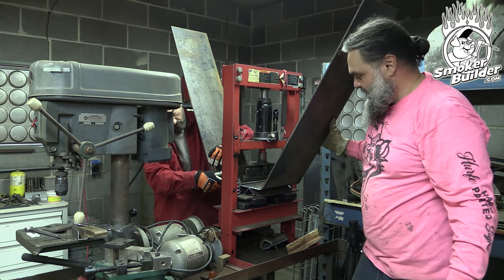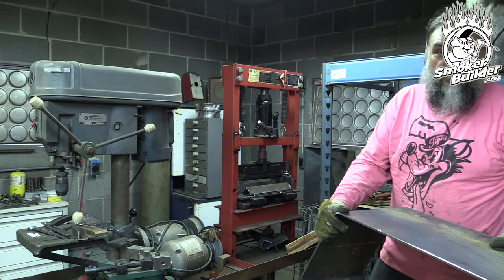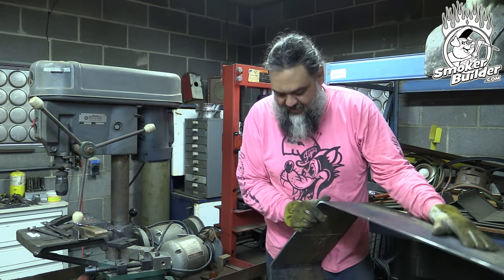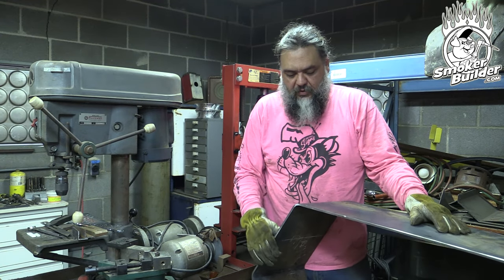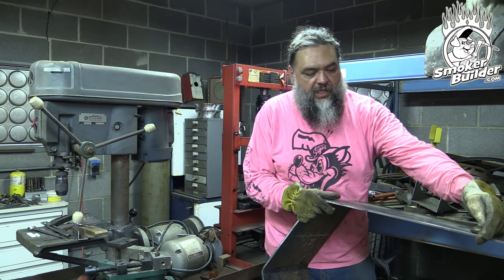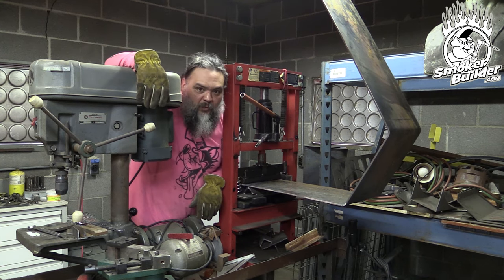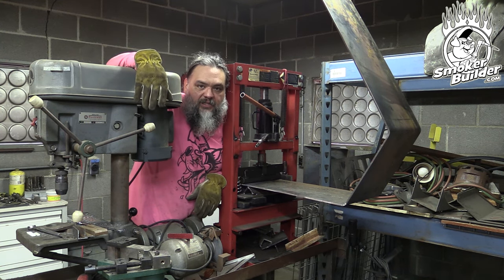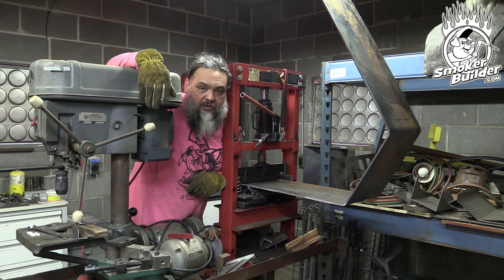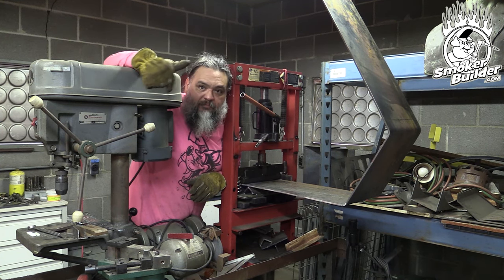The piece is starting to take shape. We have the two angles bent in and we're going to take it back to reference the initial shape, fit up the corners, and lay out the next transition angle. Checking the first two bends, everything is lined up. Now we proceed to the second set of bends — the final bends for the wraparound — and then we'll start fitting things to the 1,000 gallon tank.